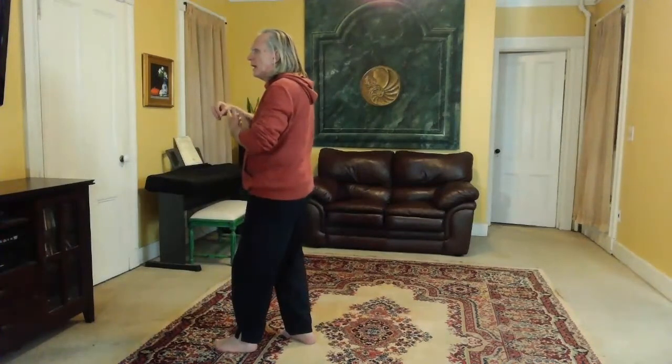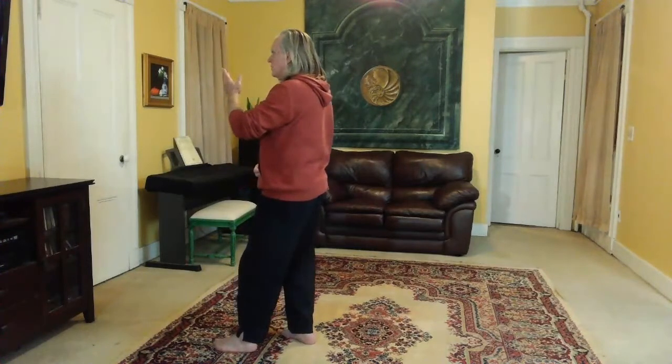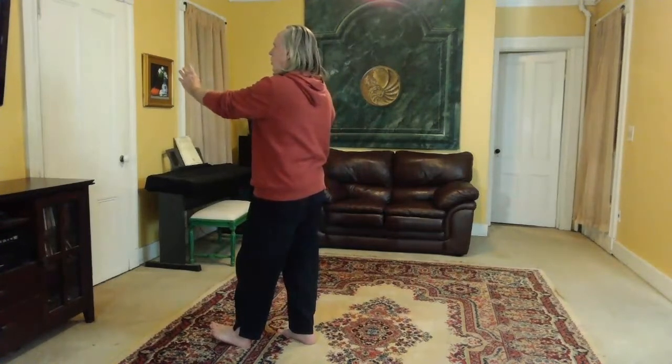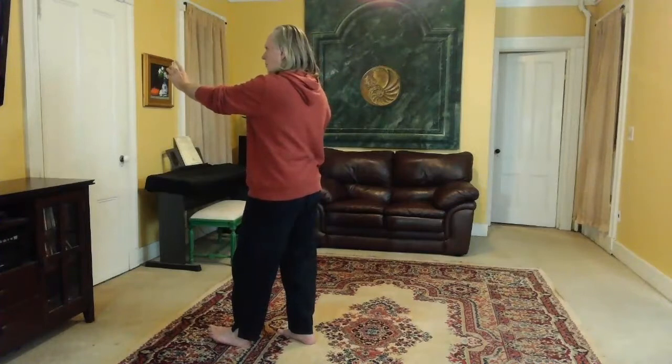The right hand comes down. Left hand comes up to about chest height. Feel the ball of the right foot. Set the right knee and turn back to center. The right hand turns into a fist. Go lightly on the heel of the left foot. The right fist is reaching down, left hand is reaching forward. Reach up with the crown. And you have fist under elbow.